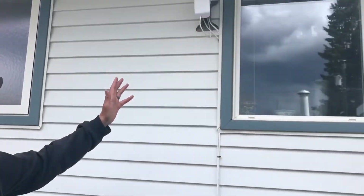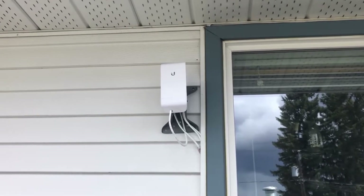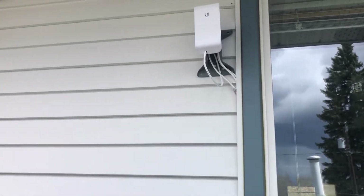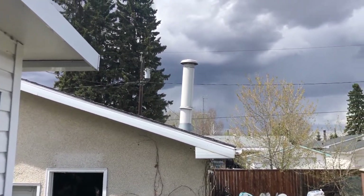We're going to be using one of these Ubiquiti Wi-Fi links. This is going to be rebroadcasting our Starlink internet just into the backyard on the back of the shop. We've got a couple of EasyVis cameras set up there, so hopefully you can stay and watch and enjoy.